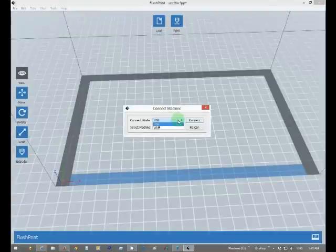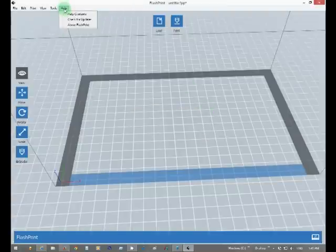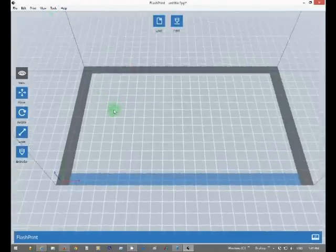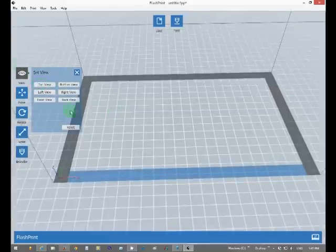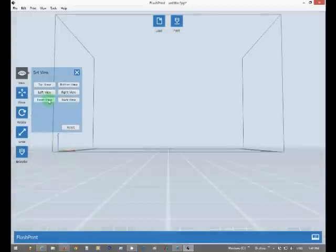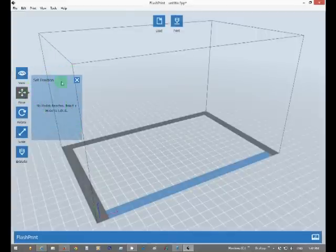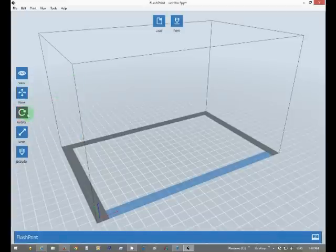Not connected yet. And your help menu. Up top we have Load, we have Print — we'll get to that. A View menu, just like in the view options. You can go front view, reset and go back to home. Set position, rotate — there's nothing loaded in there yet, so we'll get something in there.